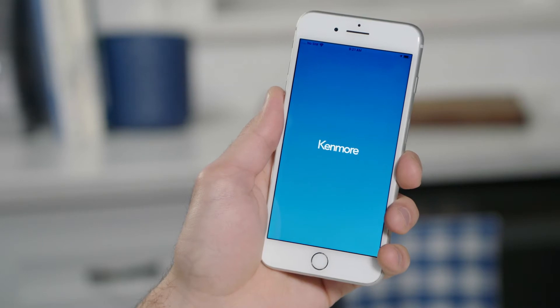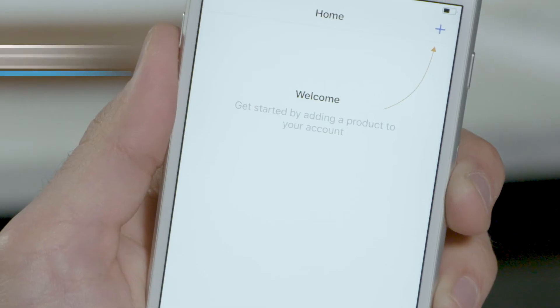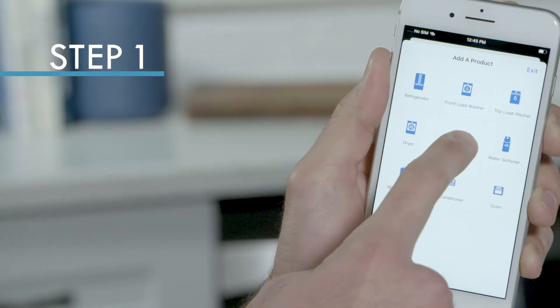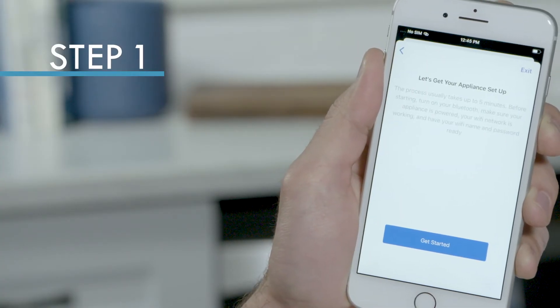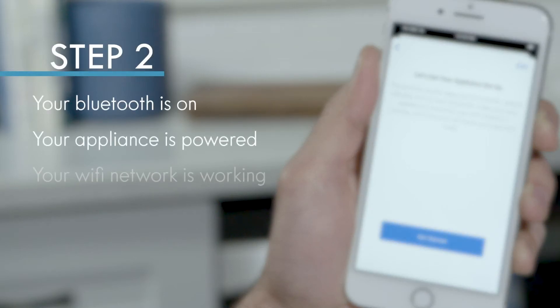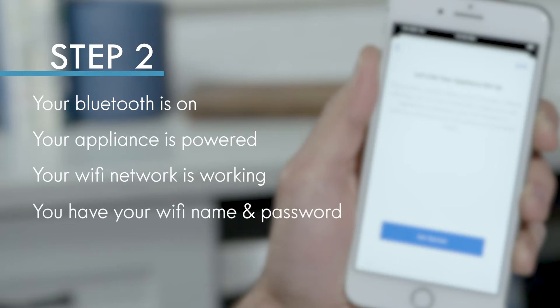Make sure to download the free Kenmore Smart app and log in. Make sure your Bluetooth is on, your appliance is powered, your Wi-Fi network is working, and you have your Wi-Fi name and password handy.